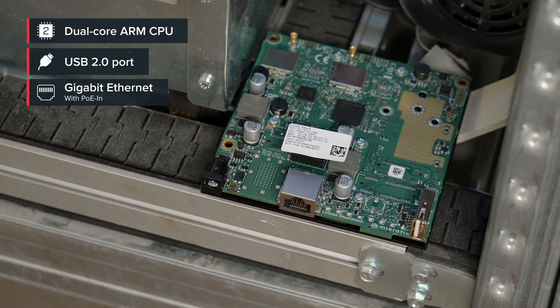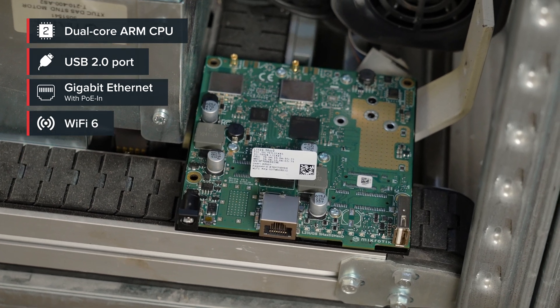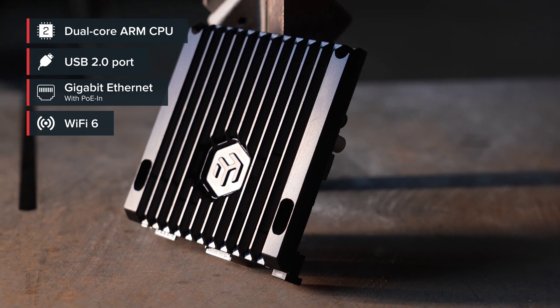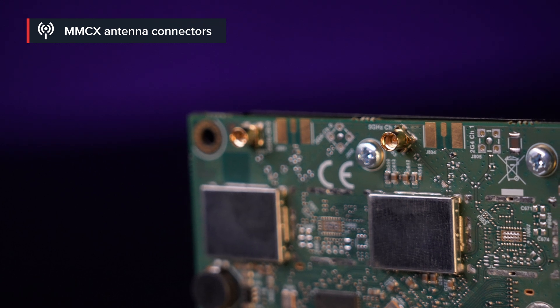There's a Gigabit Ethernet port with PoE in and a powerful Wi-Fi 6 radio for 5 GHz frequency — fast, reliable and responsive wireless on the budget for all your project builds. When it comes to antennas, we know that you guys have different needs, so we're leaving this part up to you. Use the MMCX connectors to add your own Wi-Fi antennas.